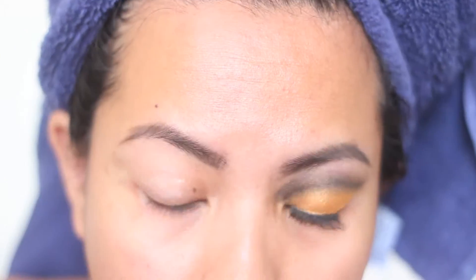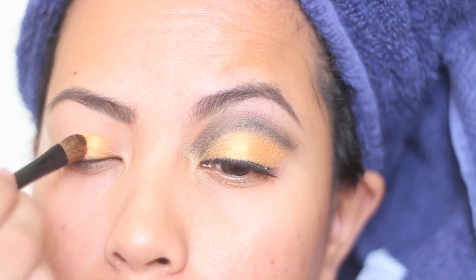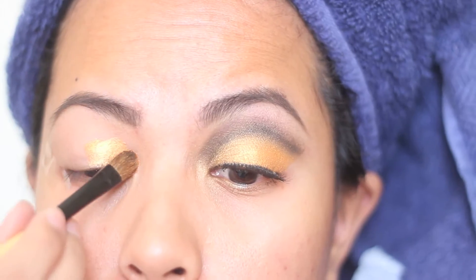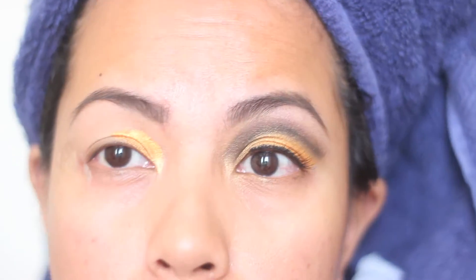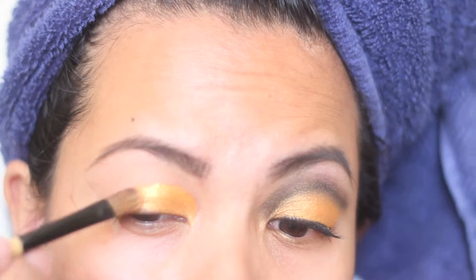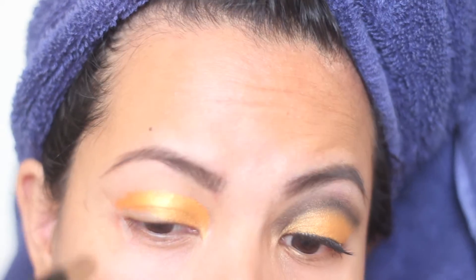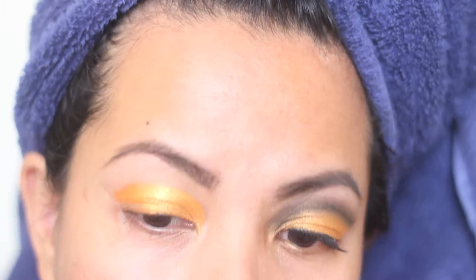To start off, I've already done my left eye. I'm putting on the Urban Decay Primer Potion and I've placed a little tape on the side of my outer corners. I'm using a flat brush — a natural hair brush — and I've spritzed water on it because I'm doing the foil method. This is from Coastal Scents, the Hot Pot ME26, which is a really bright tangerine gold.